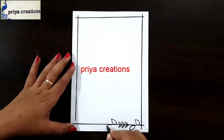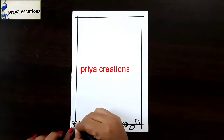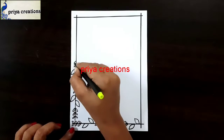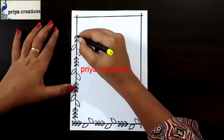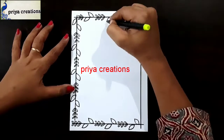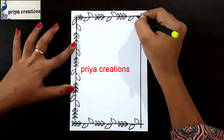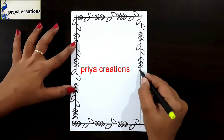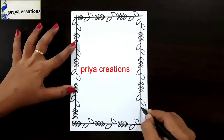Here I am drawing a leaf shape. Draw the big leaf shape like this. Draw in small leaf shape. Draw like this. Same repeat here. Again repeat here. Again repeat here.